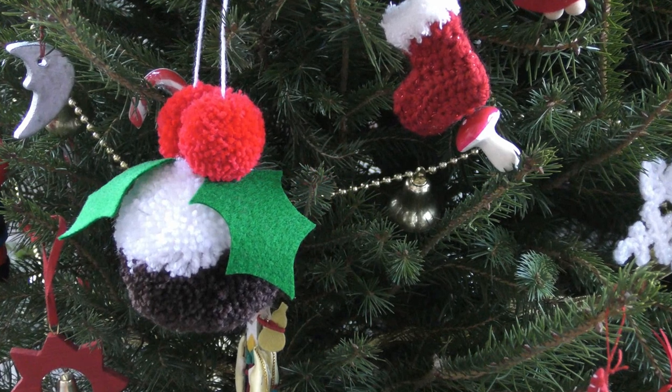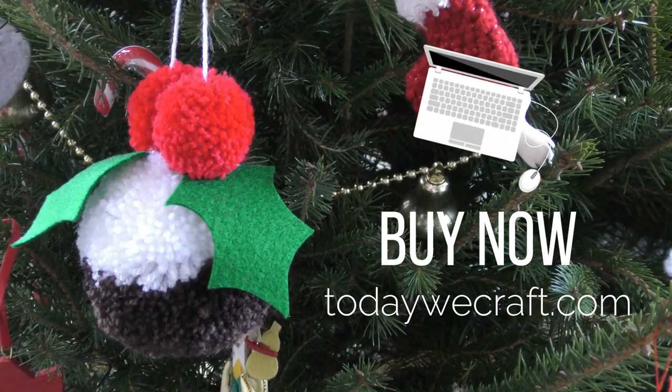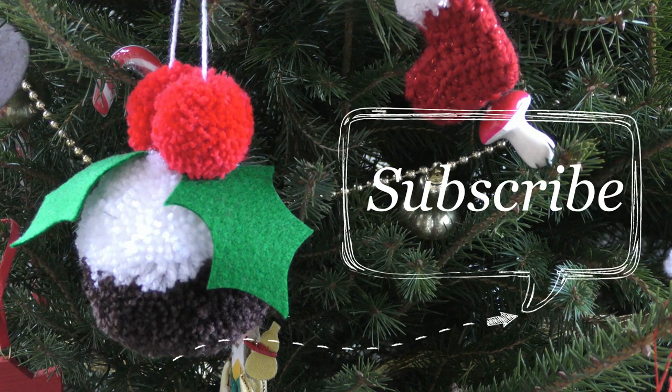You can purchase everything that you need to make these pompons from todaywecraft.com. Thanks for watching, and if you like this video, don't forget to subscribe.